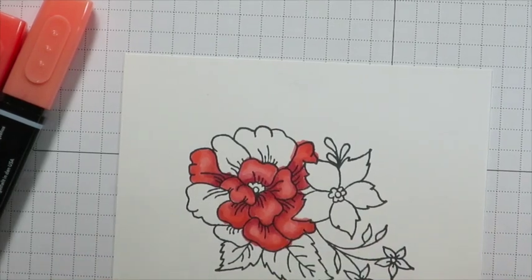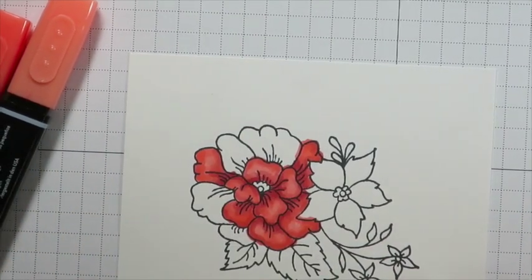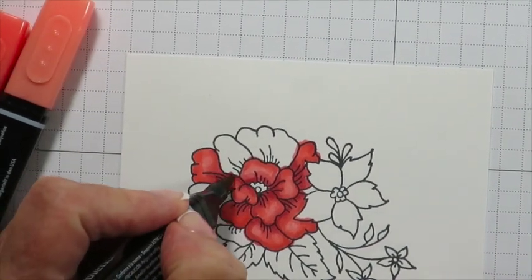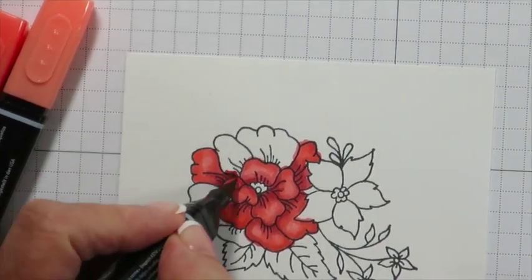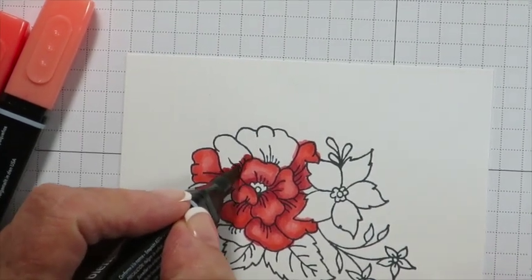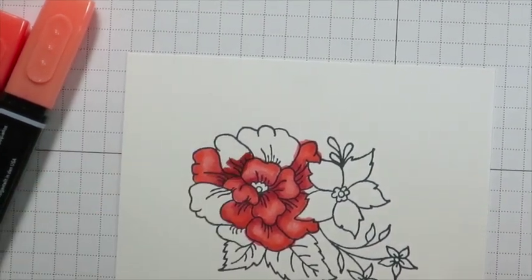I've already begun with some of these petals but I'm going to show you how I've blended starting dark to light. It's the logical thing to do because these dark areas at the base of each petal are going to be the ones that need shading or shadow.